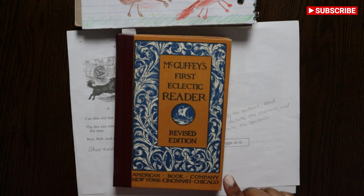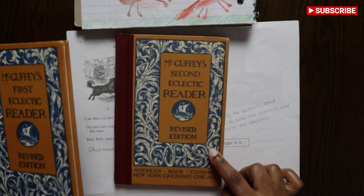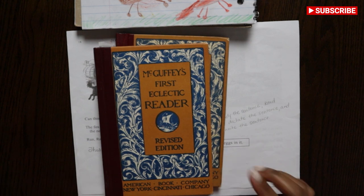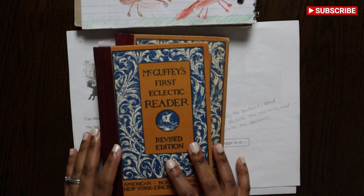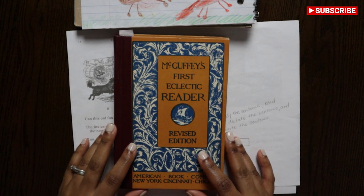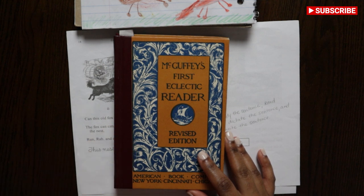Last week I showed you the McGuffeys first eclectic reader and the second eclectic reader. I also have the third eclectic reader and the primer — those are the four that I have for my set. I did purchase them off of eBay; they were $3 a piece. So I felt that was cheaper than purchasing the whole kit. You can buy the original McGuffeys — these are the revised — but they have the original McGuffeys at Mott Media for, I think, $120. So if you want the original, you could purchase those for $120.